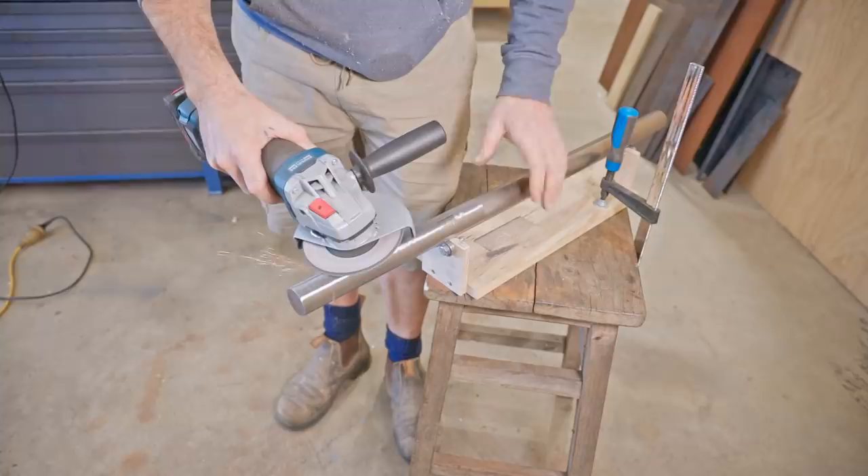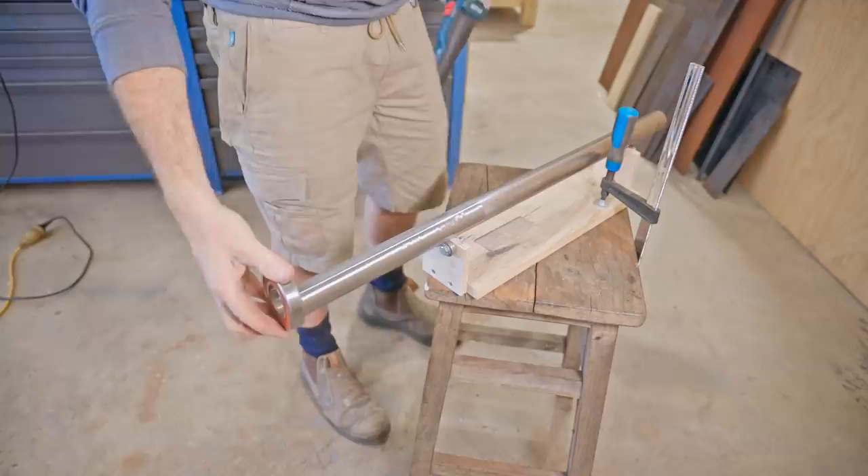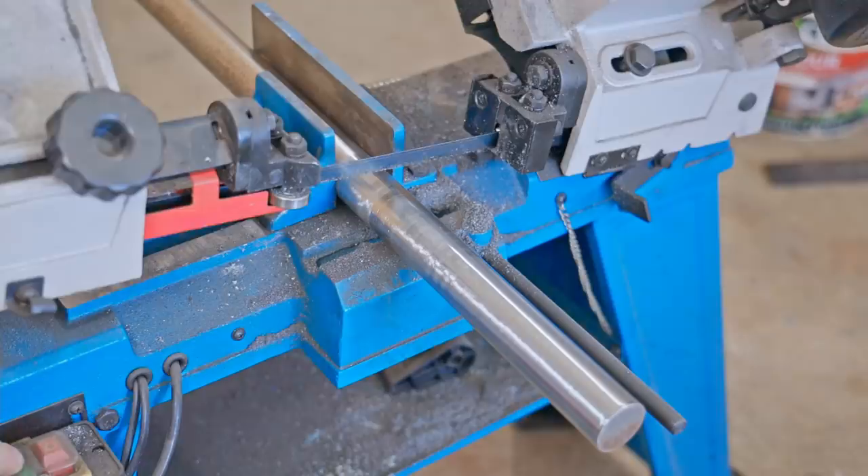I also used the jig with skateboard bearings from balancing my propeller to sit the bar on, which worked out great. It's actually very tough steel - it's EN32 - and I'm only using it as it's the perfect size and I already have it.